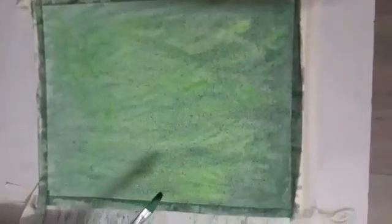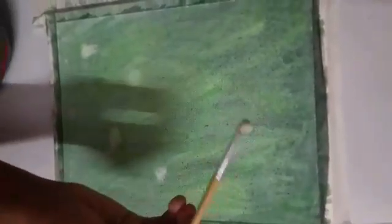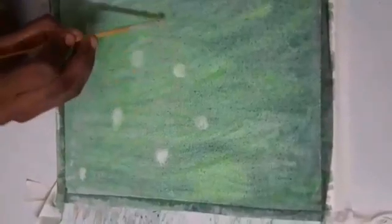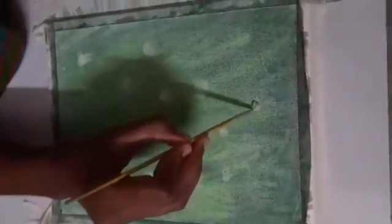Let's make it dry. Now take a thin brush like this and dip it in white color. Now make markings like this where you want to create flowers.